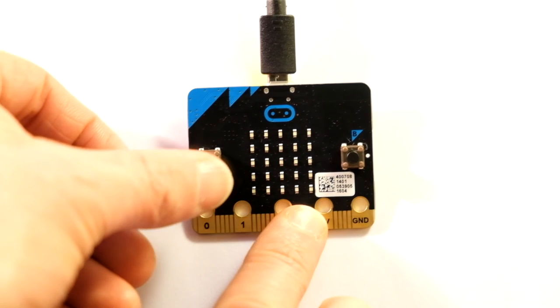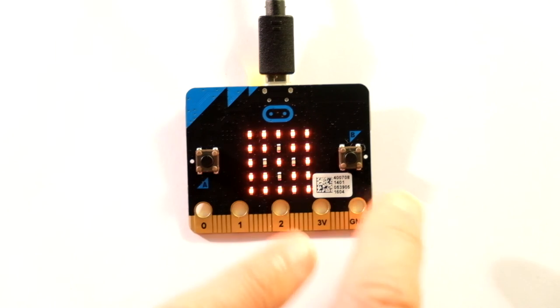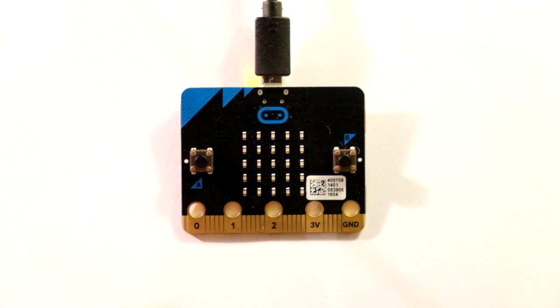Here's how it works. We just press A. There we go, it's just showing a display on the LED. It's just animating through some different frames and it keeps going until we press the B button and then it stops.